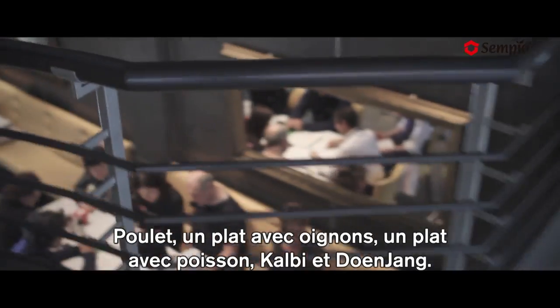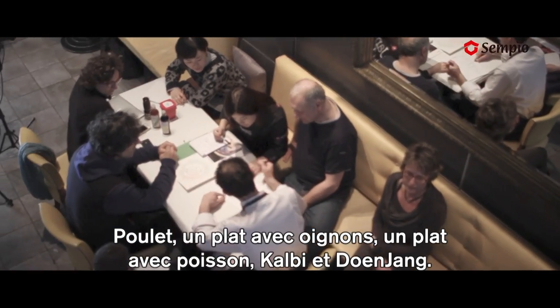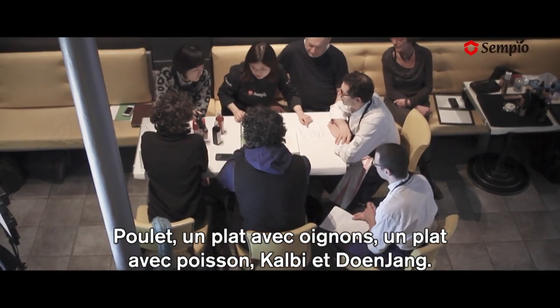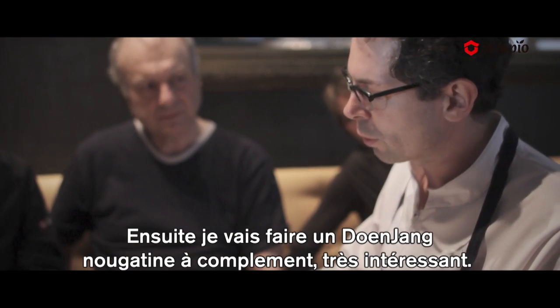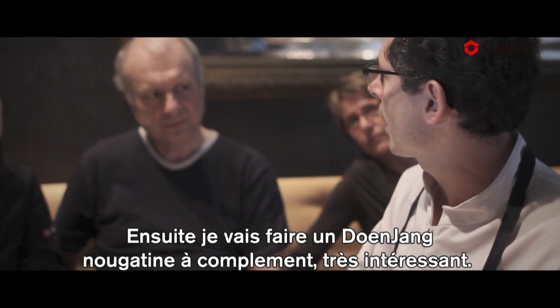Chicken, one dish with onions, one dish with a fish, one dish, and one dish. Then I'm going to make a nougatine on the side.